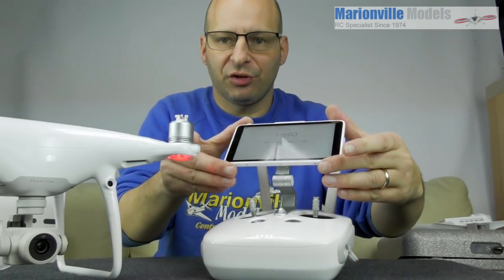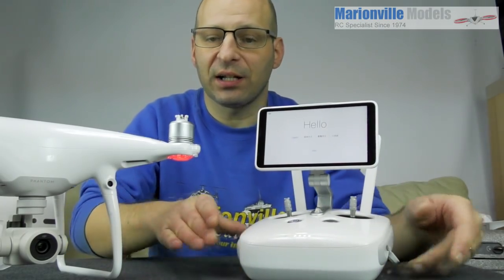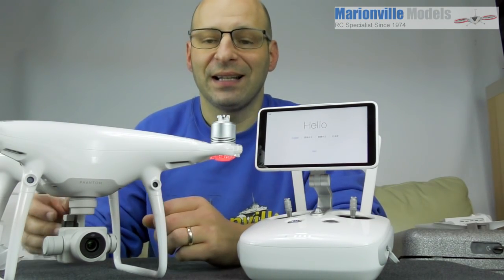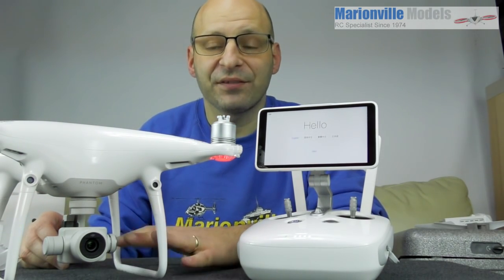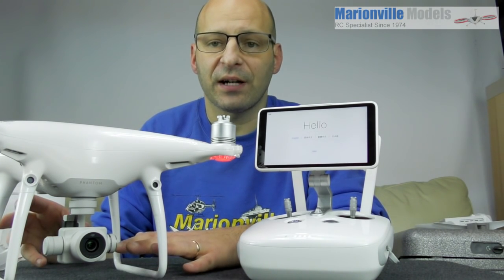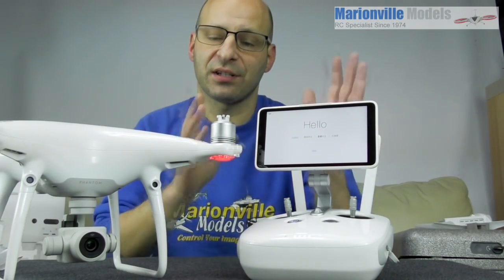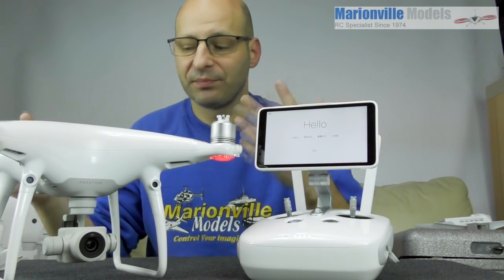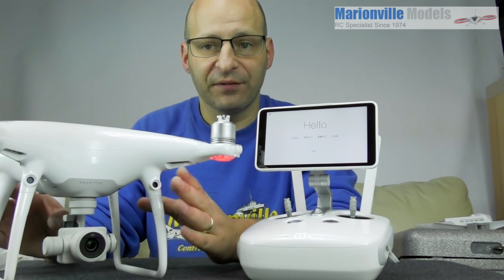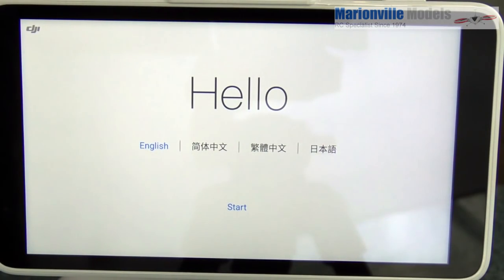One important thing to mention: the props are not on the craft, and never ever have your craft turned on with the props on unless you're about to fly. There's no reason the craft might fire into life but you never know — someone could touch your controller, arm the motors, and those blades are sharp and you'll do yourself an injury. So if you have your props on, take them off.